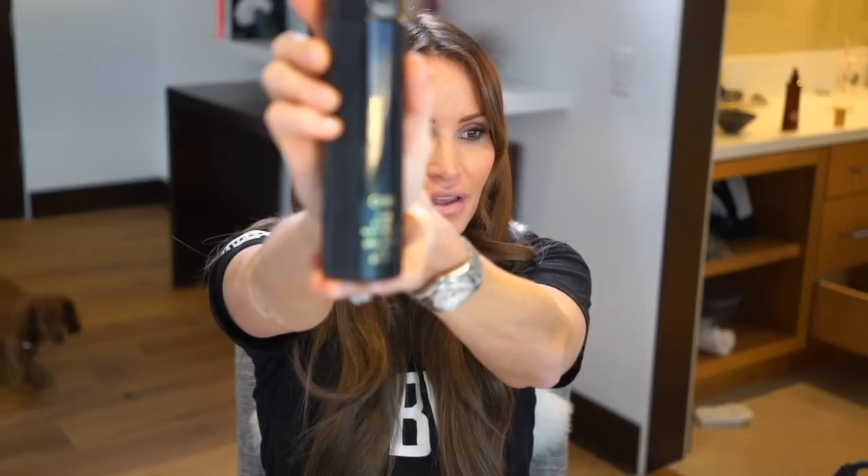You also need a heat protectant spray. This one is called Royal Blowout — it's a heat styling spray. Chloe likes it.